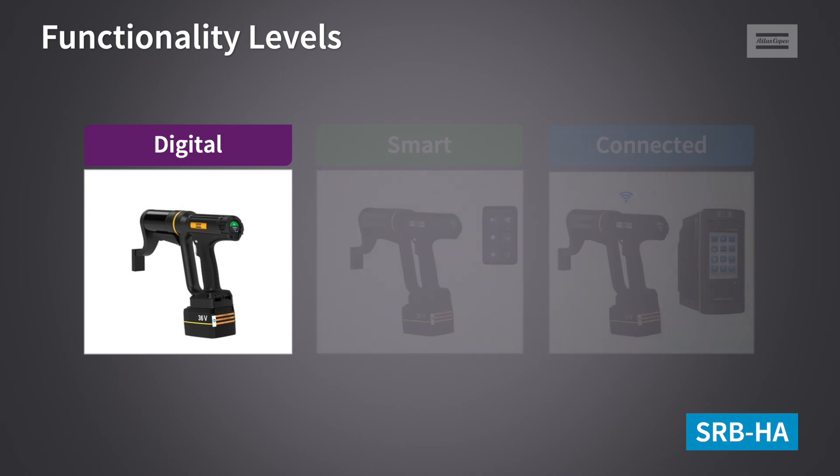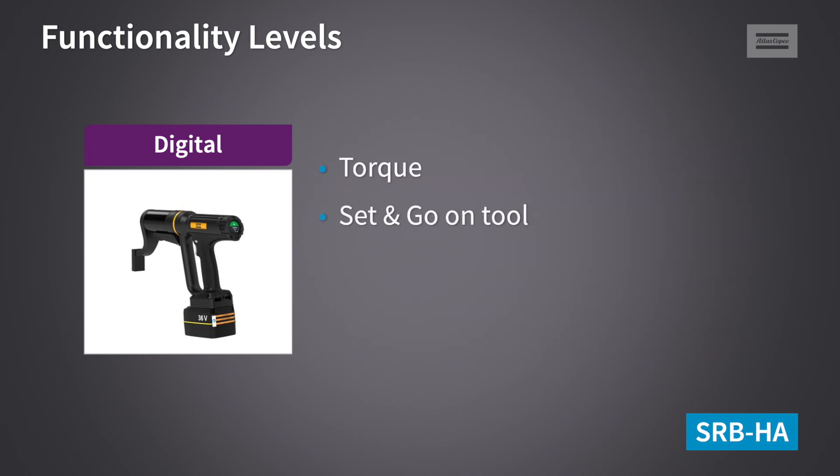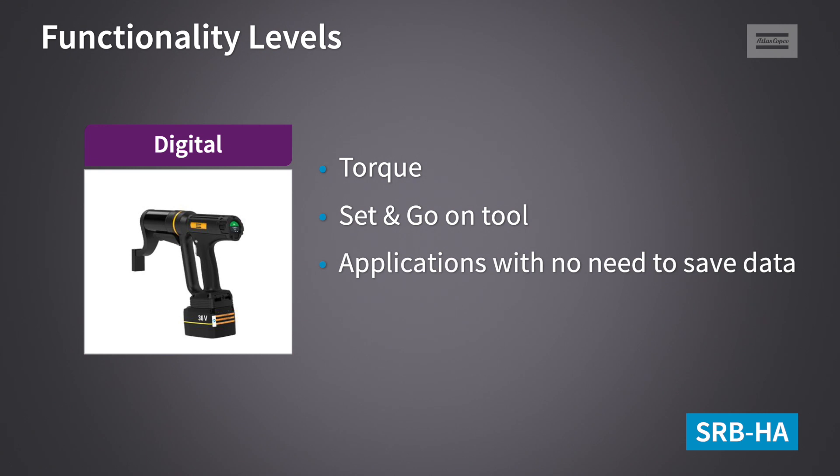The Digital version is our entry-level version. It is to cover applications without the need to save any data, like maintenance applications for example.